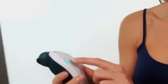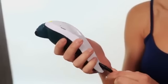Once you're done, unplug the device. Clean your skin to remove any enhancer residue and apply SensiLift Cream. It is normal for your skin to look flushed after treatment — this will pass within a few hours.